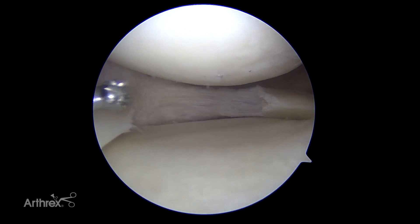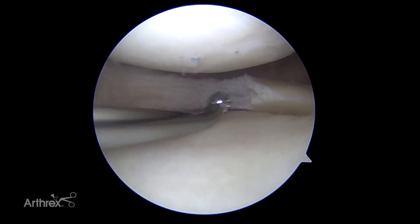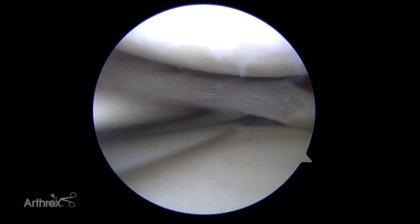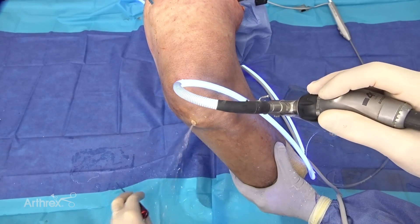Now I take my meniscal rasp and want to stimulate bleeding from the native capsular attachment here. This is where the blood flow to the meniscus comes from — the periphery. So I'll go here a little bit underneath the capsule to help enhance the healing.